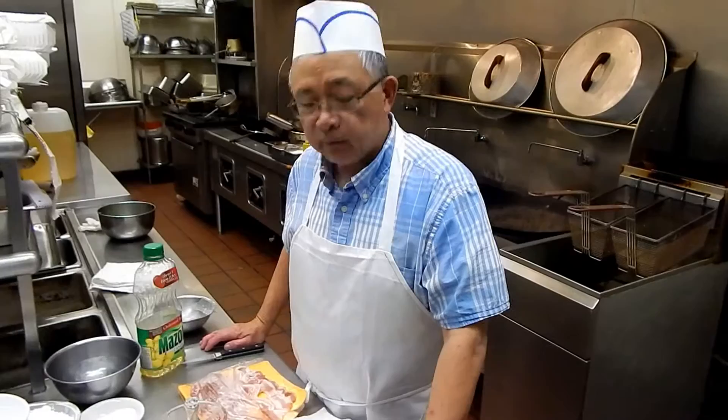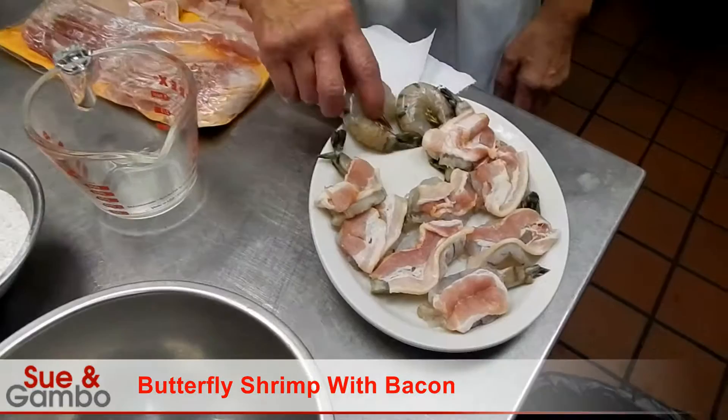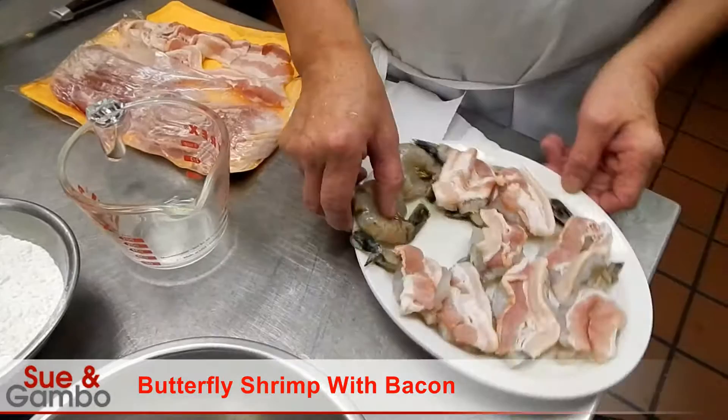Hi, I'm going to make butterfly shrimp with bacon. We need some shrimp and we also need some bacon. And the shrimp we're going to do is stay like that, the whole shrimp.